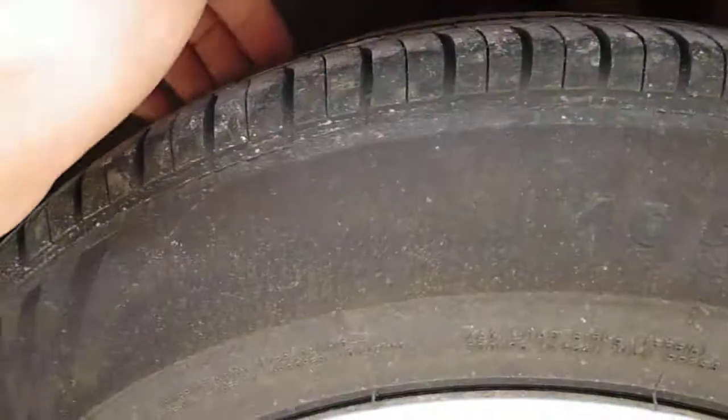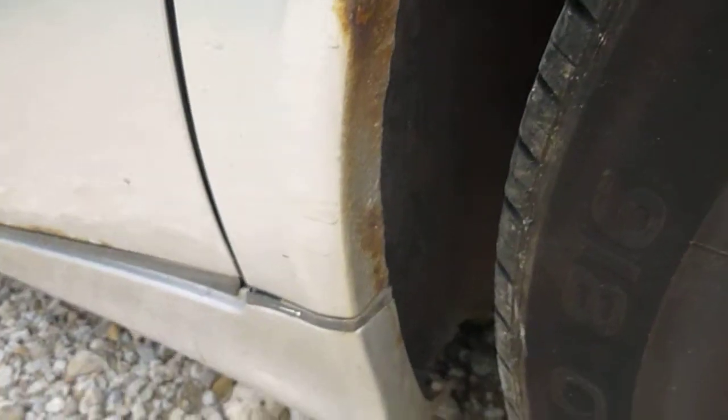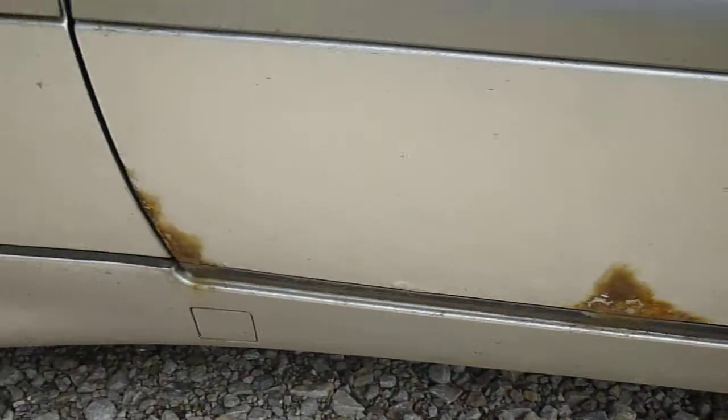There's a bit of rust on the near side rear arch. Bit of bobbling, small scuffs — really quite a bit of rust there. Tyres, about 4-5mm on the tyres. Bit of rust on the arch as well as the doors, on the bottom of the doors. Quite a bit of rust.